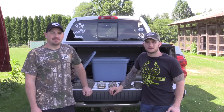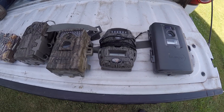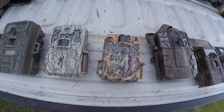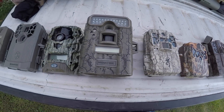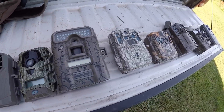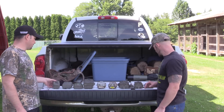It's early July and it's about time to get some of these trail cameras out. Today we're going to do a review on some of the trail cameras that me and Mike have used over the years, covering our favorites. We'll give you the pros and cons of each and kind of just talk about them, going from the cheapest to the most expensive.